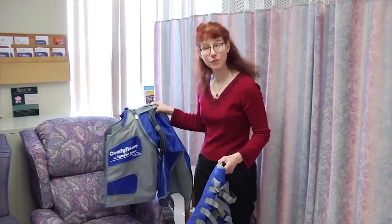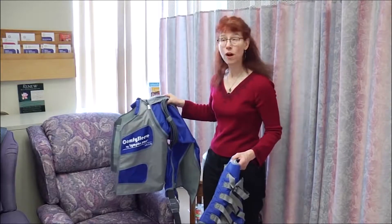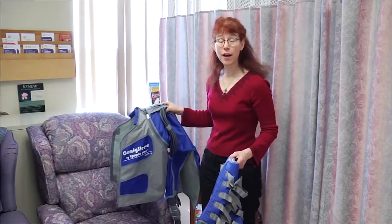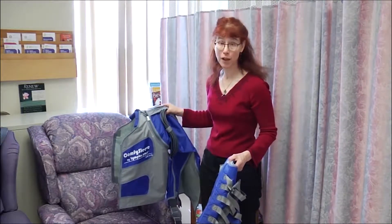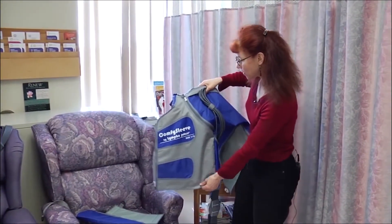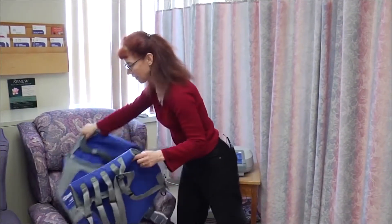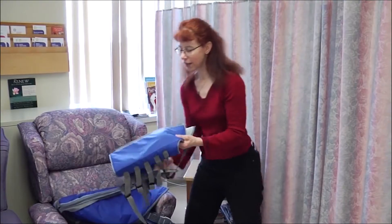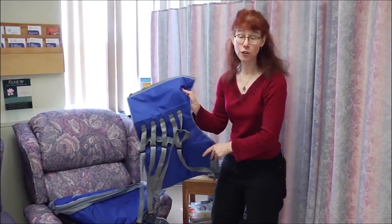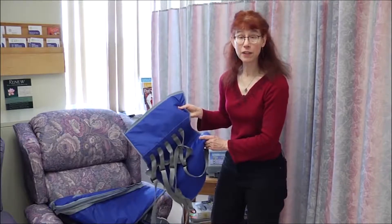This is the comfy sleeve, or comfy arm sleeve, and it treats one side of the upper body. It would be used for someone who has unilateral arm and torso swelling. It can be used to treat either side of the body, and there are different side adapter pieces that come in different sizes — larger ones for larger patients and smaller ones as well — and they come in left and right.